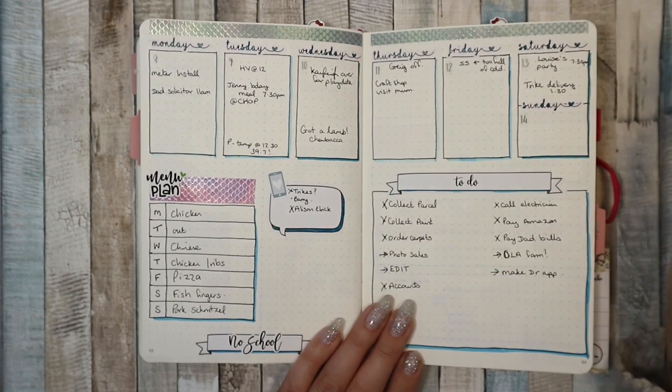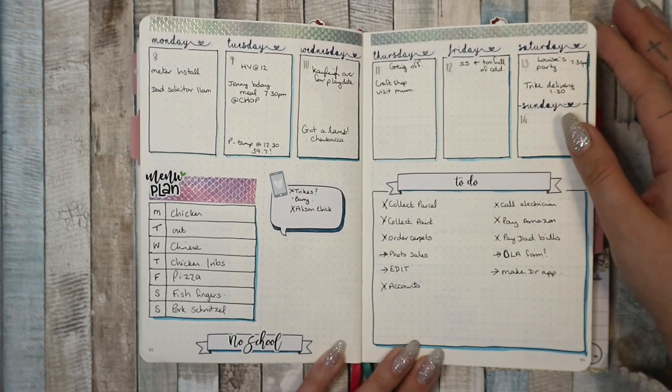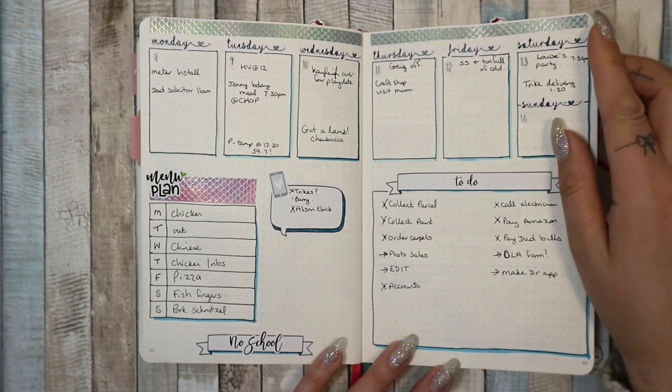The next week was pretty basic because I sort of ran out of time to plan, not gonna lie. So I did a fairly basic week — I liked it a lot though, it worked quite well.